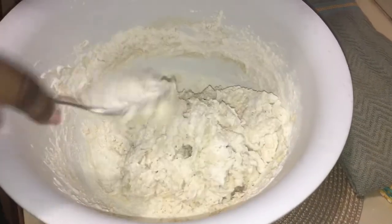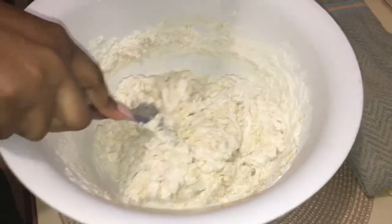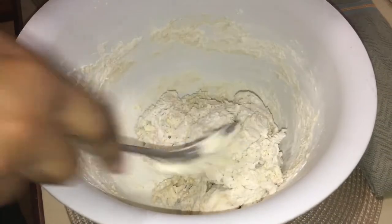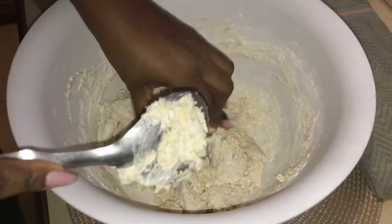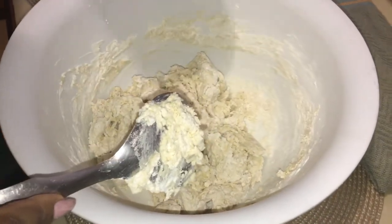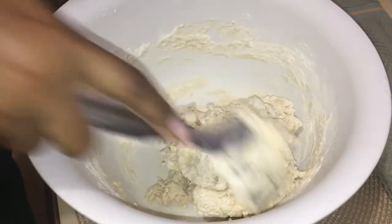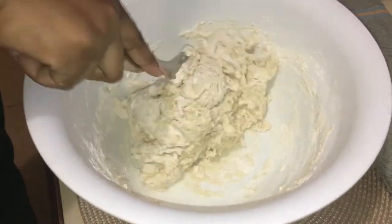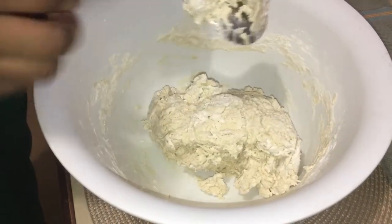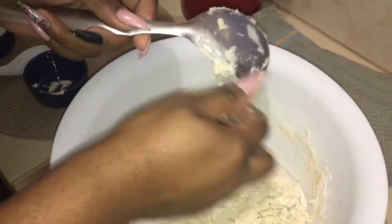Remember I called out what's needed for the Fry Bake or Johnny Cake at the beginning, so if you need to you may have to go back. My hands were washed - I'm big on kitchen safety. I washed my hands and dried them with a paper towel. With these things we can always add, we can't take away.